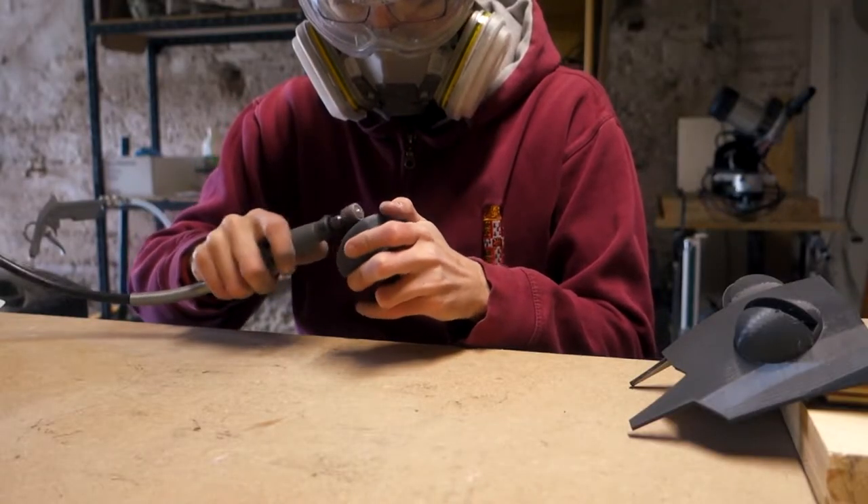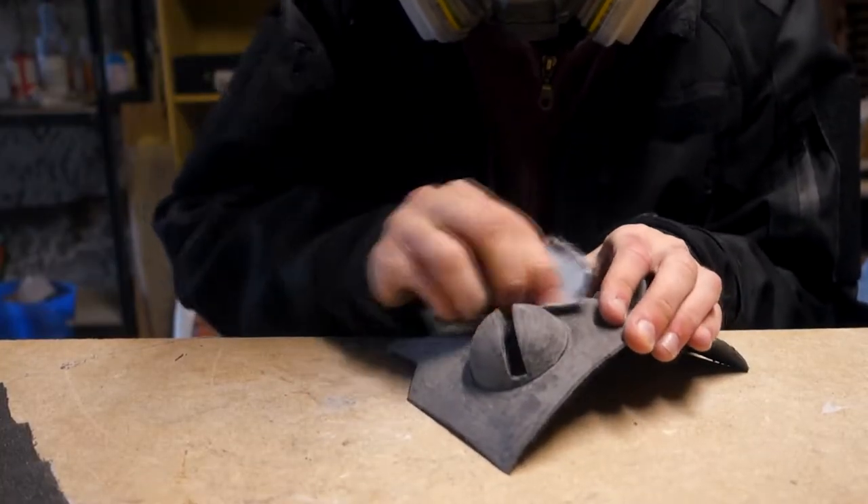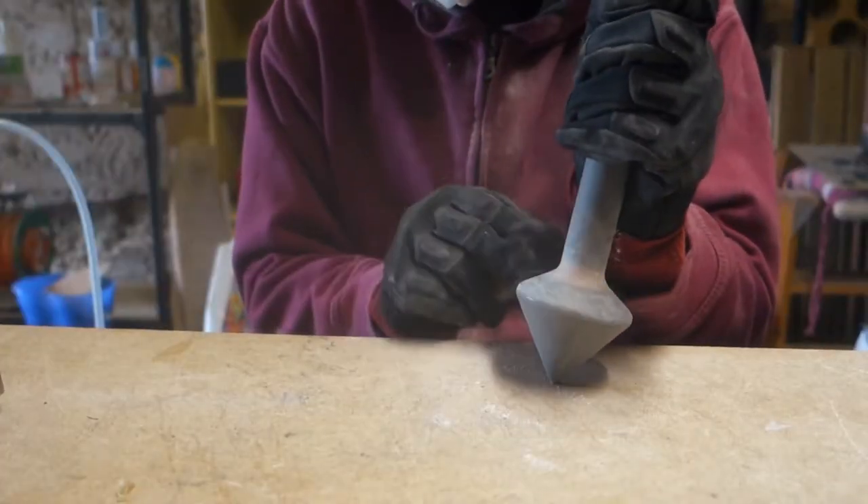Everything was sanded with 80 grit with my Dremel and then layered with car filler and sanded again with 80, 120, 240, and 500 grit.